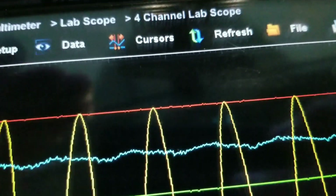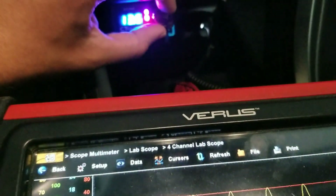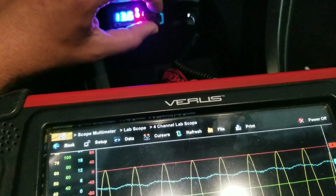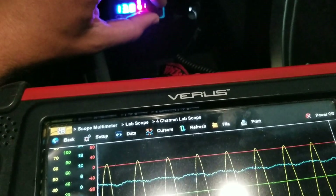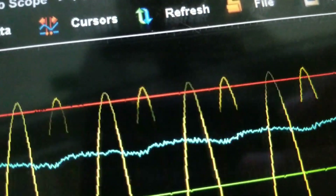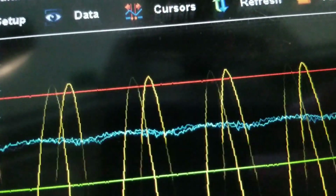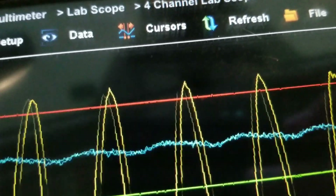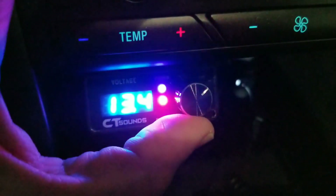Right now, see our signal just started to get a little out of hand. It says we're clipping. We're going to take this up until we actually see a clipping signal. About like that — you can see it right here where they're jumping around. That is a noticeable clipping.